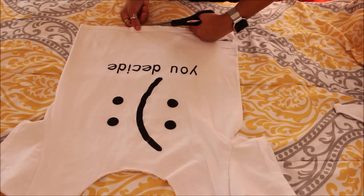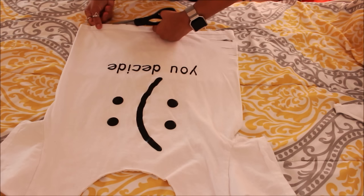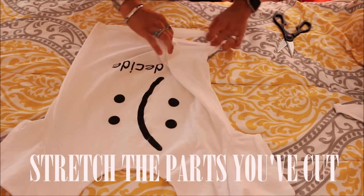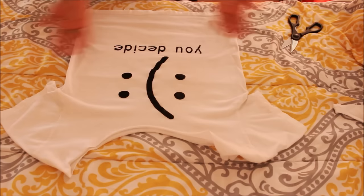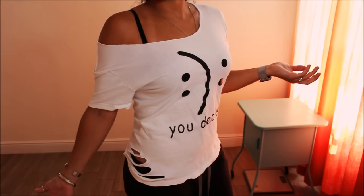Cutting it up and making it look kind of oldie or whatever. That is it, guys. I don't want anything else on it, so I am good.